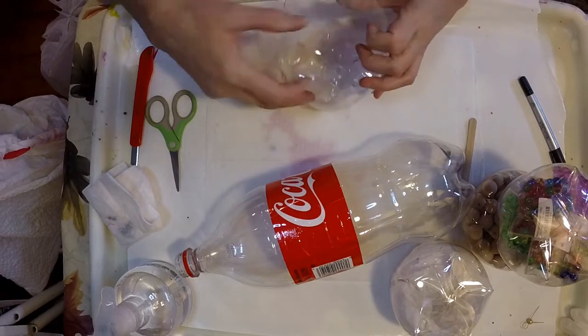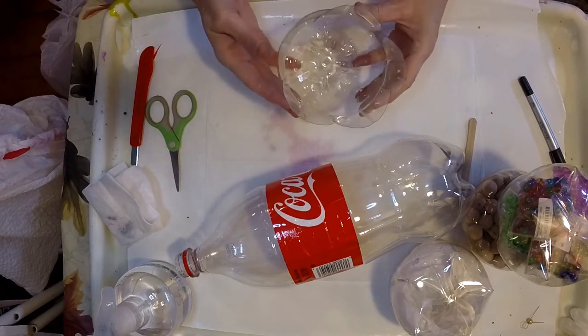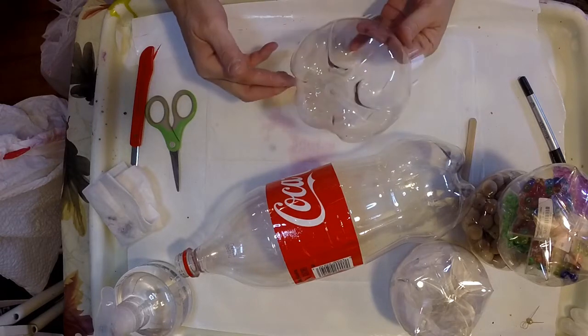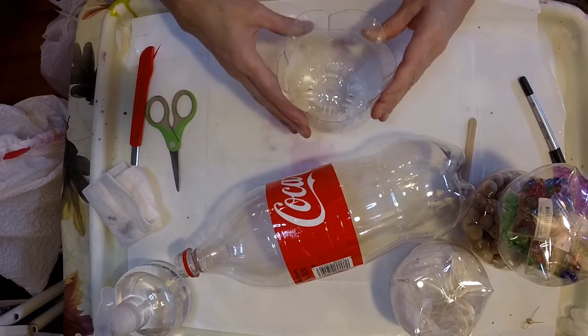Here's one that I'm just opening up. I've already cut it so that you can take a peek at it. It's just a very simple container.